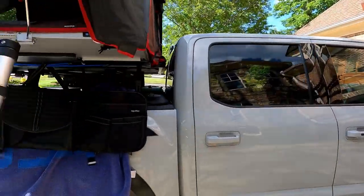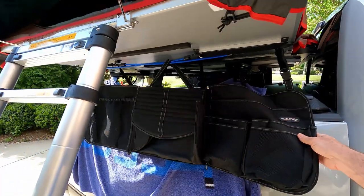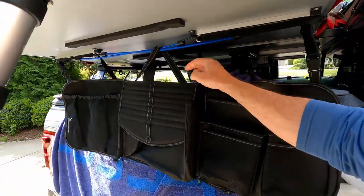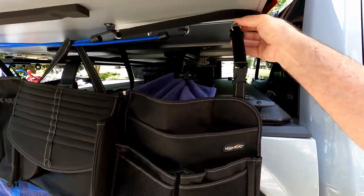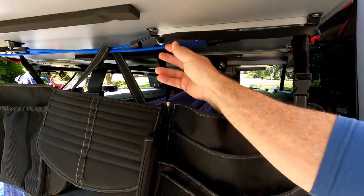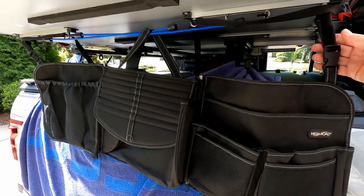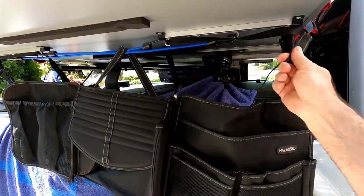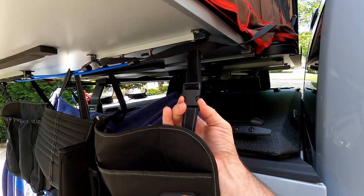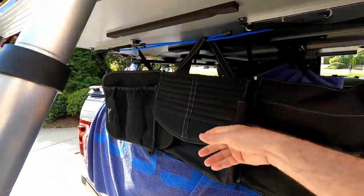Under here you can see the hooks. iCamper does sell accessories that go under here — a shoe bag and accessory bag — but this one I got on Amazon was very cheap. It unzips into three sections. It's decent quality and hooks onto the loops that are provided. It's actually designed to go on the back of a seat in an SUV. I undid the strap and put a little velcro strap in its place so I can unclip it quickly and leave it connected.